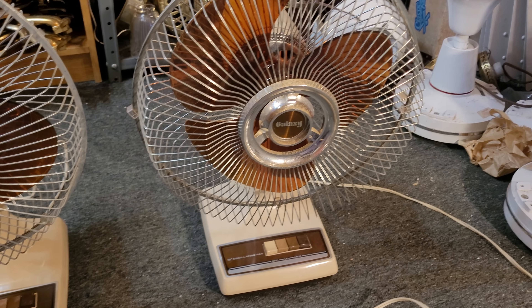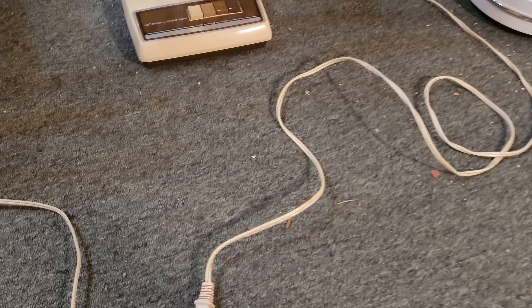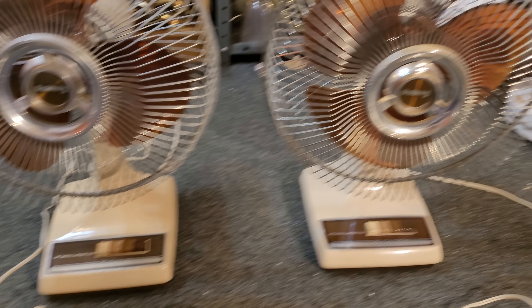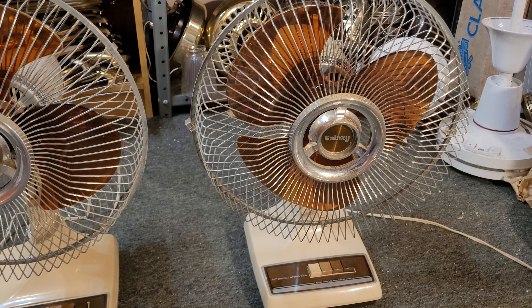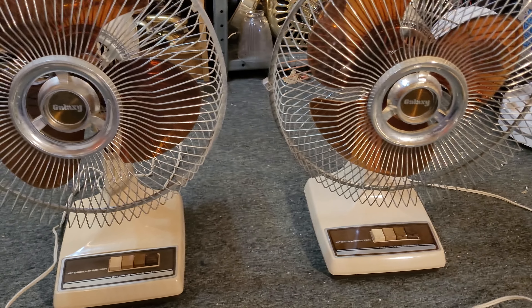Going back to the date stamp on the bottom — this one can't be 1983, in my opinion at least, because that plug looks fairly newer. Honestly, I'm not exactly sure when either of these are from. I don't think they would be from the early '80s — probably from the mid to late '80s, especially this one with the later plug.